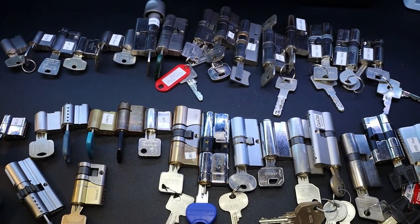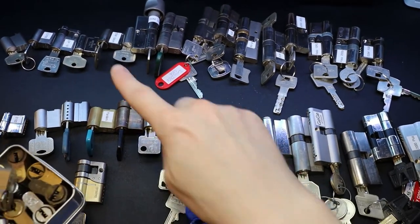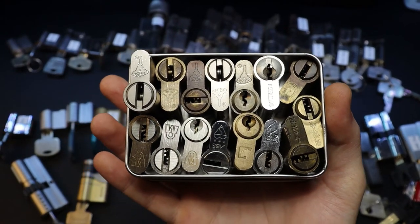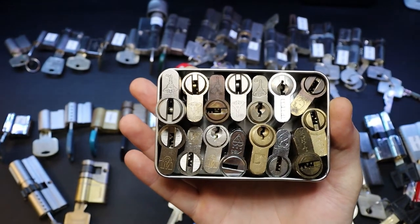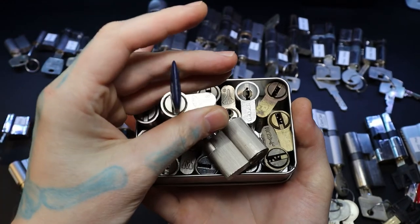I actually have it backwards - those are definitely the harder ones back there. And I have a box full of different Euro and half-Euro cylinders in here to pick - I got from Boris overseas. Another one there, and another multi-lock here.